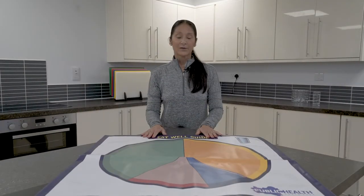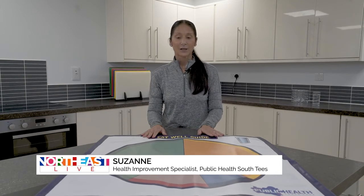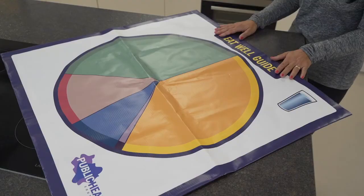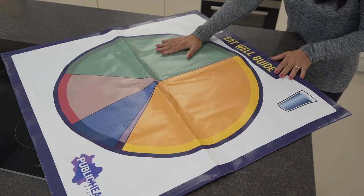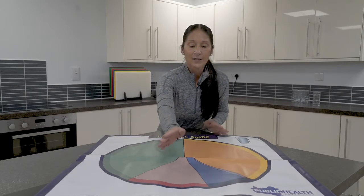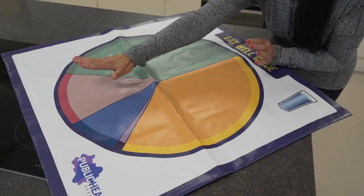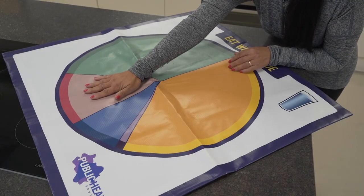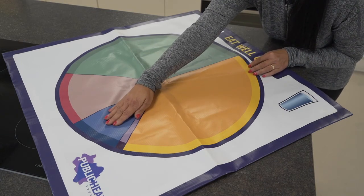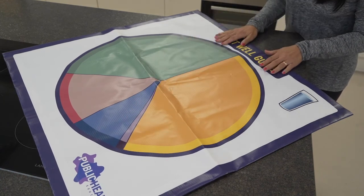Over the next few weeks we're going to talk about the balance of good health and why it's important to have a balanced diet so you're getting all the nutrients your body needs to keep you nice and healthy. A third of your diet should be fruit and vegetables, a third should be carbohydrates — your energy foods. The smaller section splits into three parts: meat, fish, dairy and alternatives at two to three portions a day; milk and dairy at two to three portions a day; and a very small part of your diet should be from fats and sugars.